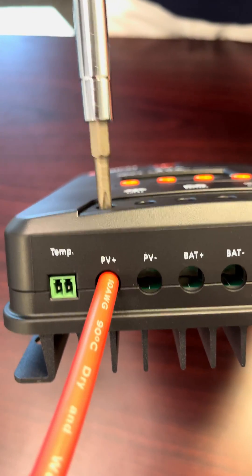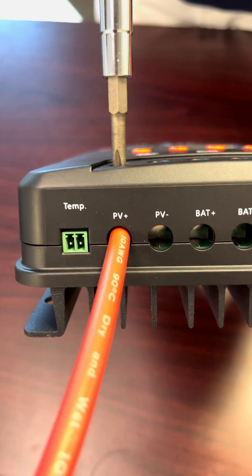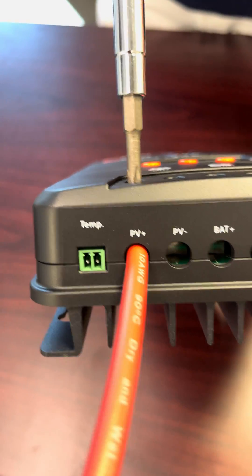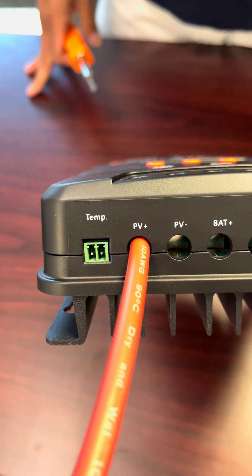Remember when you unbox this, it will not come with the elevator down. You need to lower the elevator, insert the wire, and then screw it back in to a nice tight, secure lock. You'll notice when the screw stops. And that is how you do it correctly.